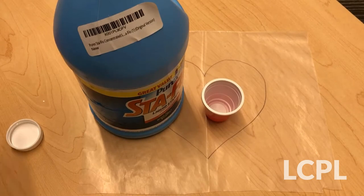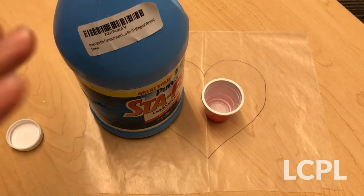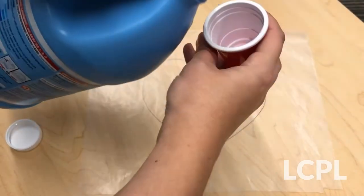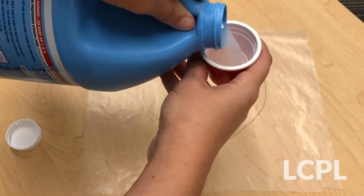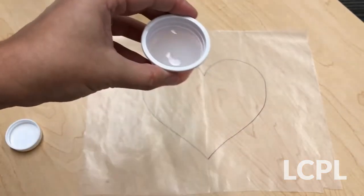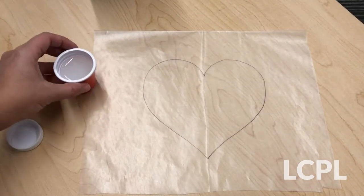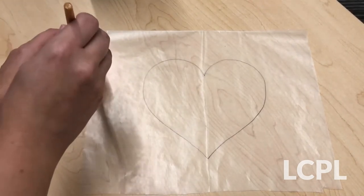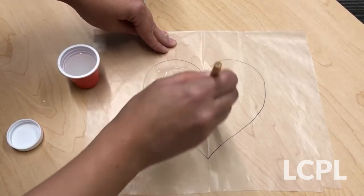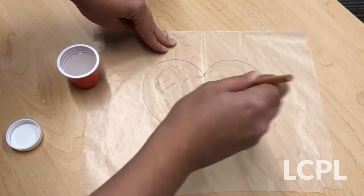The next thing you'll want to do is pour your liquid starch into your small cup. We don't need a whole lot of liquid starch, so we're just going to pour it in like that. Now you have a little dipping area for your liquid starch for your paintbrush, because what you're gonna do is use your paintbrush to paint the liquid starch all along the wax paper like this.